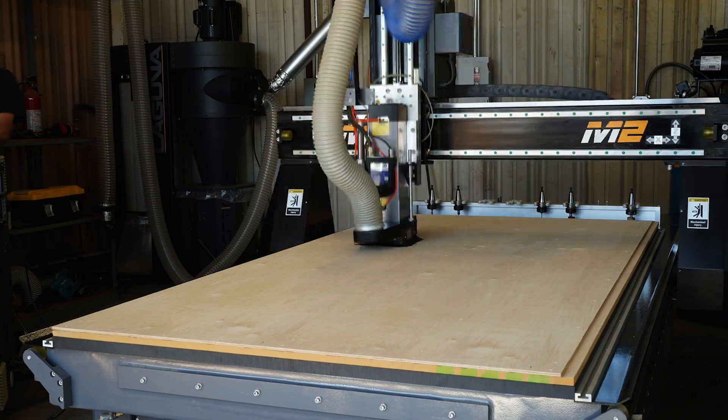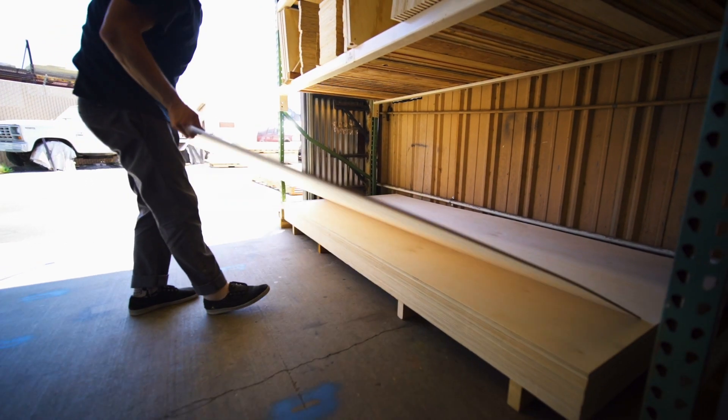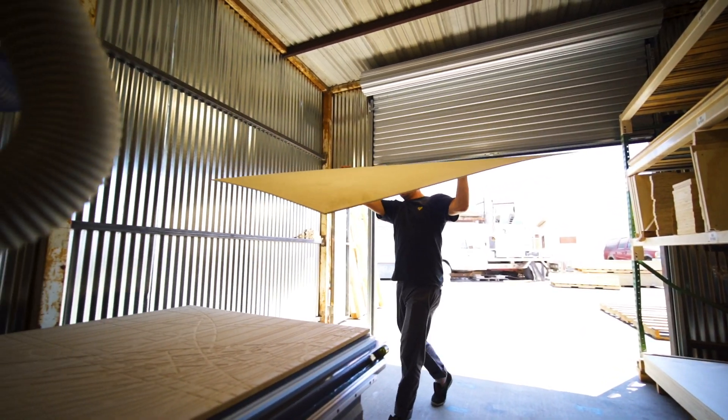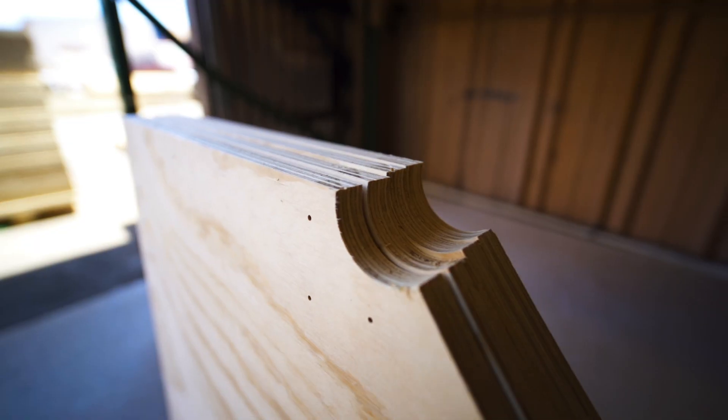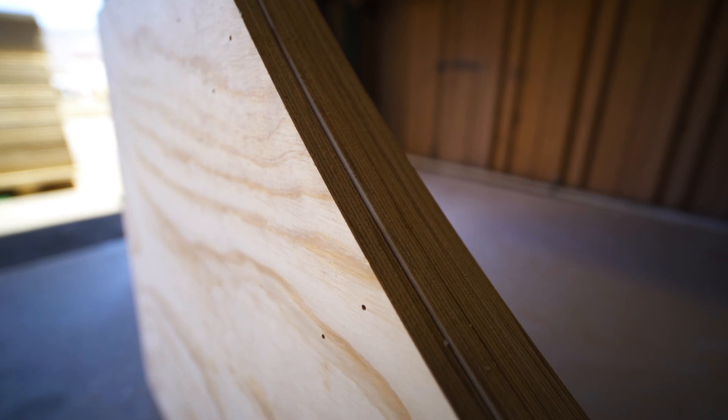We initially got the CNC because we wanted to keep up with a higher demand of orders. As a small company that's been growing, it's probably four or five times as fast as doing it by hand, which we were doing before. On top of that, everything comes out perfect — there's no human error.